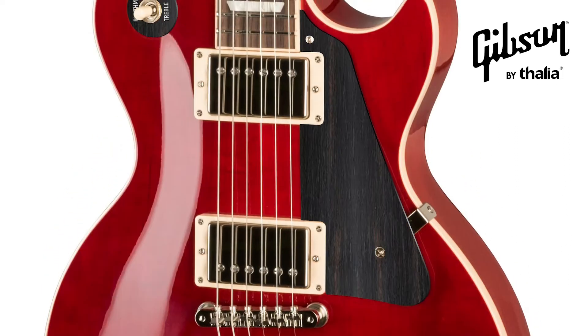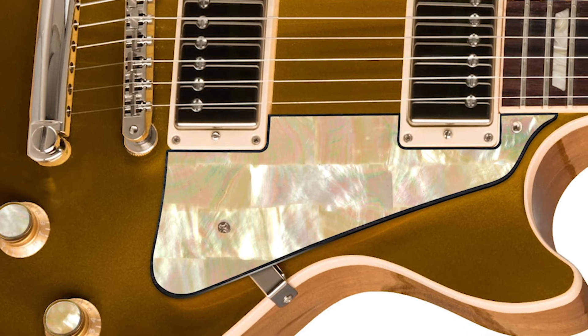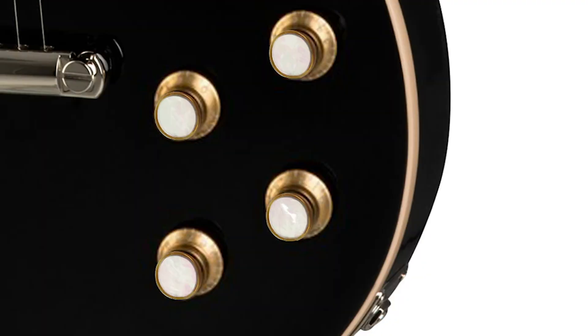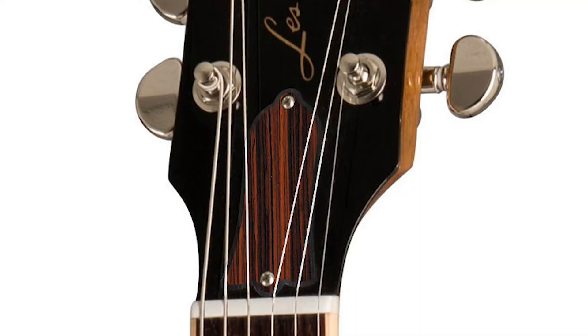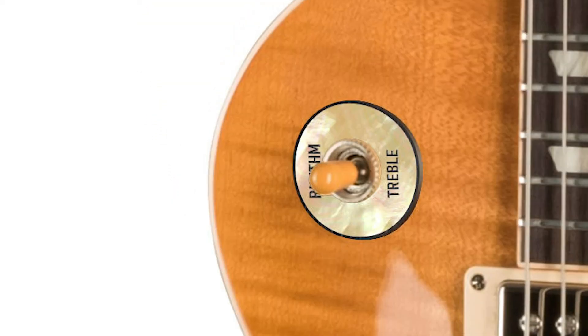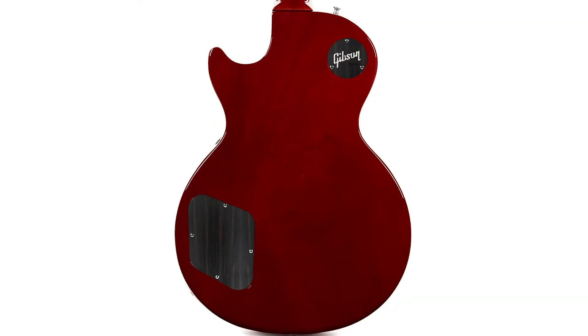Introducing Gibson by Thalia Custom Parts, including premium custom pick guards, tone knobs, truss rod covers, toggle switch washers, back plates, and more.